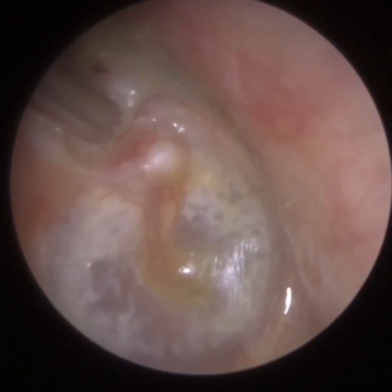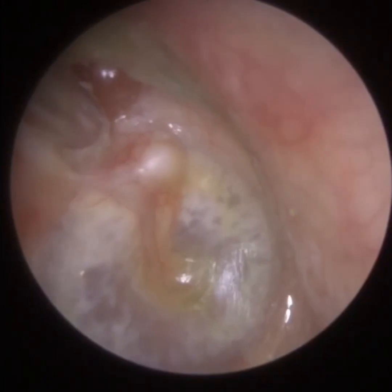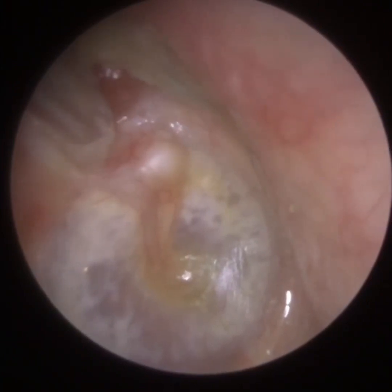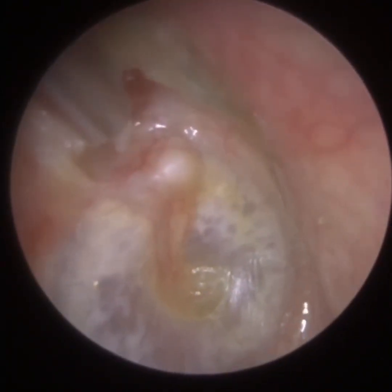I'm just slowly approaching it. So, what is a cholesteatoma? A cholesteatoma is a collection of dead skin cells that typically collects in a retraction pocket. Your eardrum — if you think of it like cling film — can easily get sucked in if you've got negative middle ear pressure behind the eardrum.